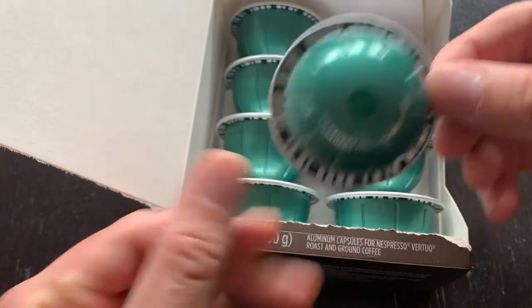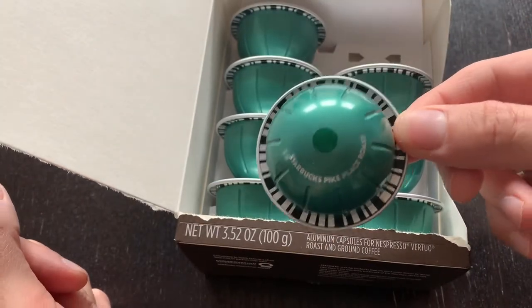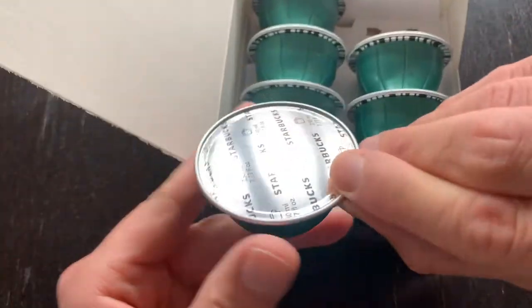Today we will try it by itself with sugar and then with a little bit of oat milk.